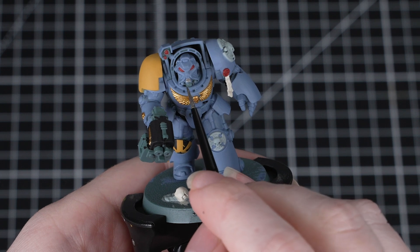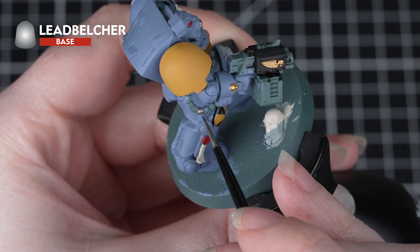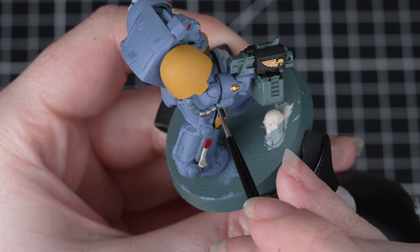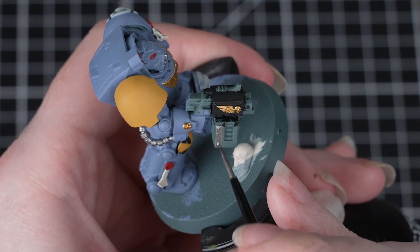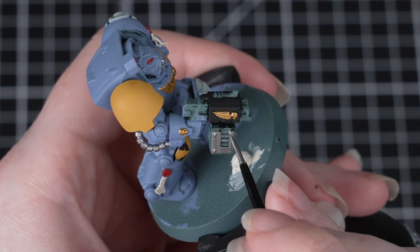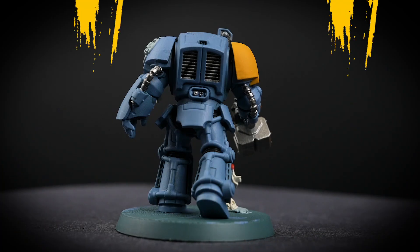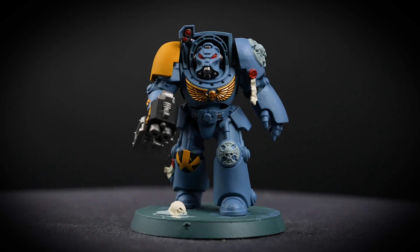With that done, we'll move on to the silver details, and for these we'll use Lead Belcher. It's normal for paints to separate in the pot when they've been standing for a while, so don't forget to give your paint a good shake before you open it. Now when you've finished using metallic paints, it's always a good idea to change your paint water — this will stop any of those shiny flakes getting into your non-metallic paints. And with that done, all our base coats are finished, so now we can move on to apply some shades.